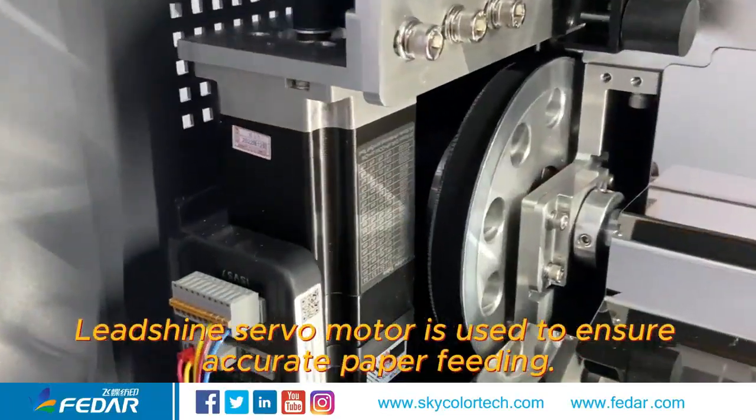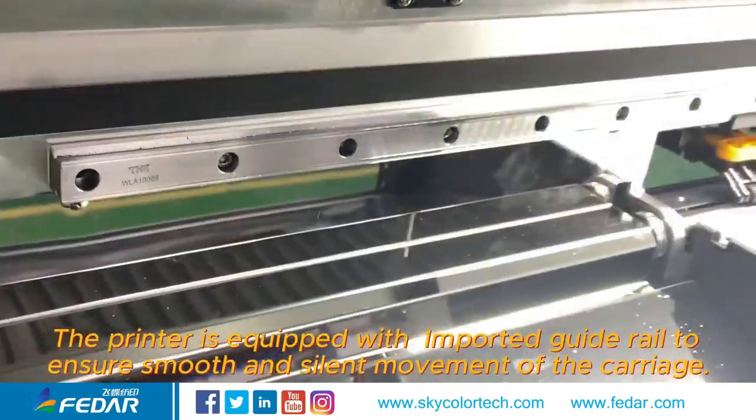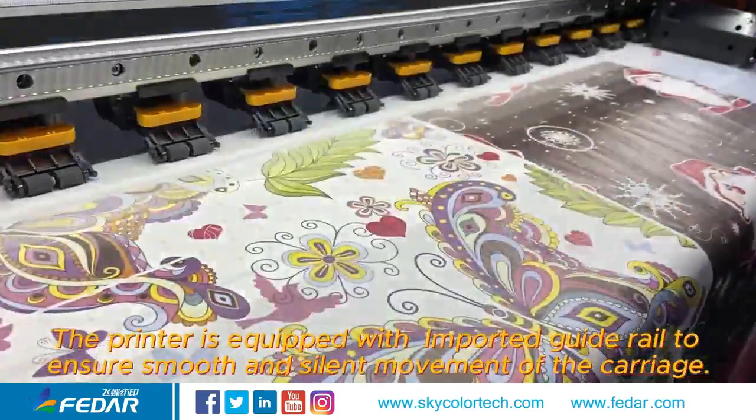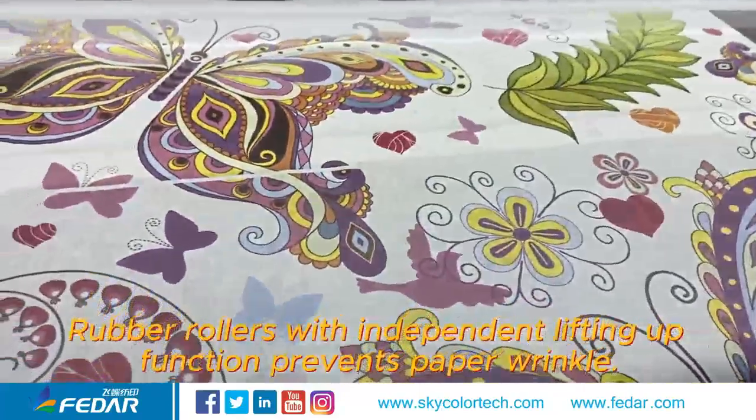Lead Shine servo motor is used to ensure accurate paper feeding. The printer is equipped with an imported guide rail to ensure smooth and silent movement of the carriage. Rubber rollers with independent lifting up function prevents paper wrinkle.